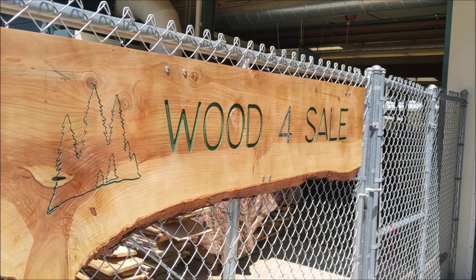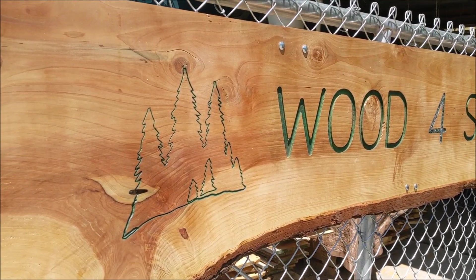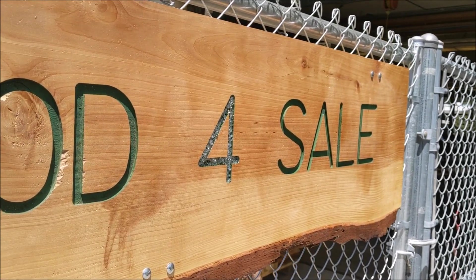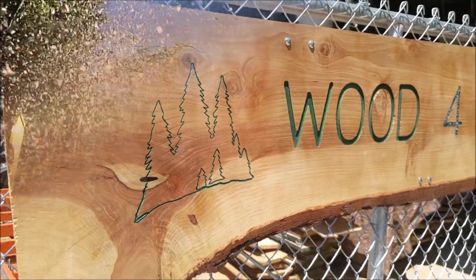Hey, Jonathan here at the Colfax High Mill and Woodshop Top Saw Channel. Today I was going to go over the Shaper Origin and cutting in these trees into our wood for sale sign. Stay tuned and I'll go over how that Shaper Origin worked to do that engrave.